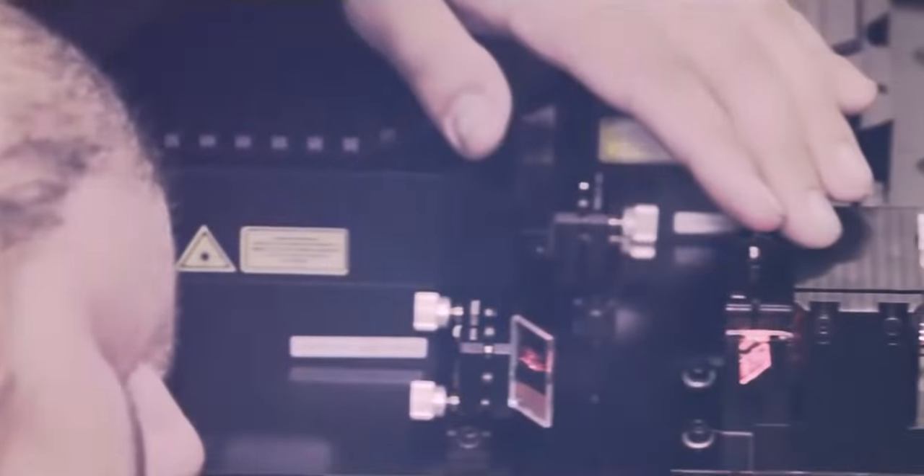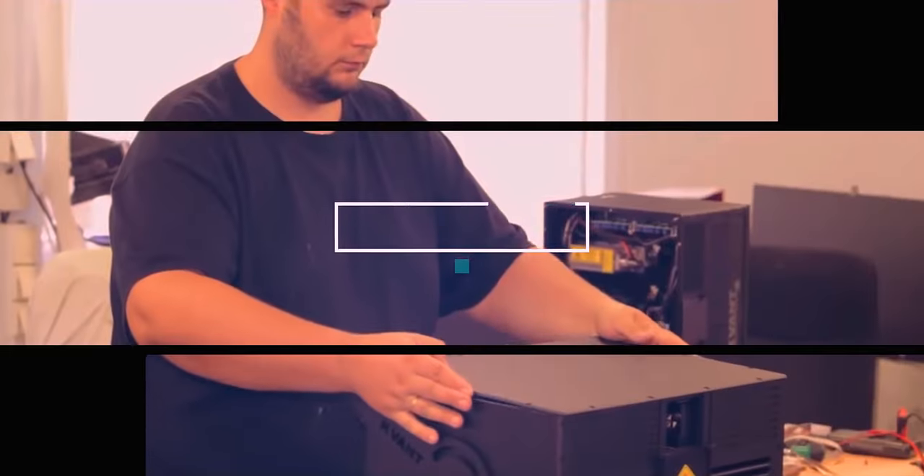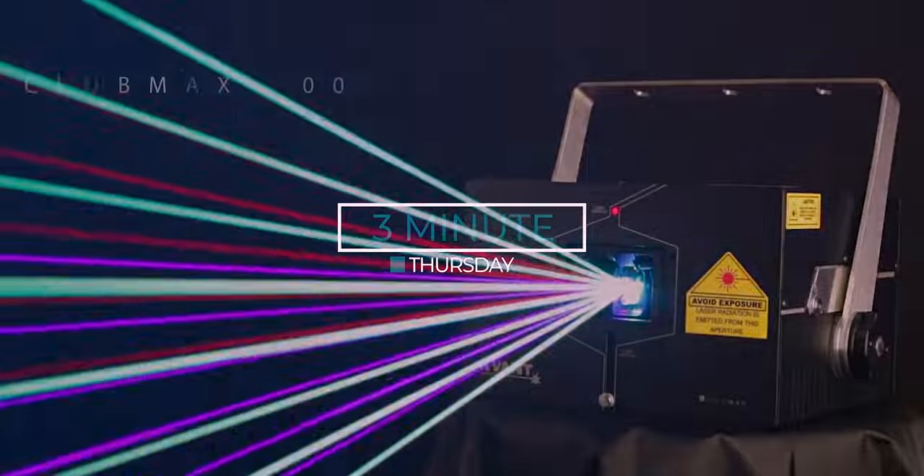What's up everybody, it's Jacob Witt from Quantlasers and this is our 3-minute Thursday. Welcome to our company based in the heart of Europe, in Slovakia.